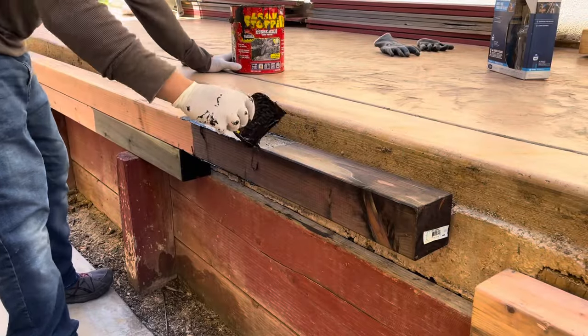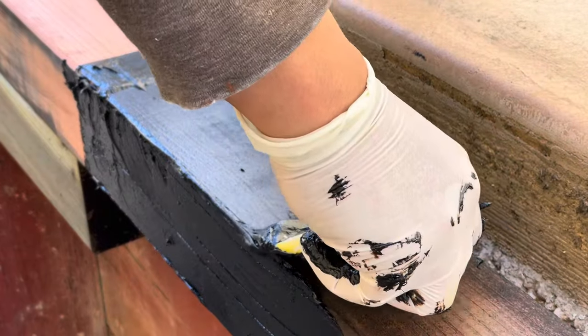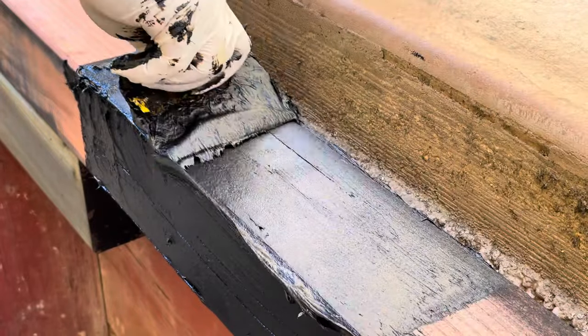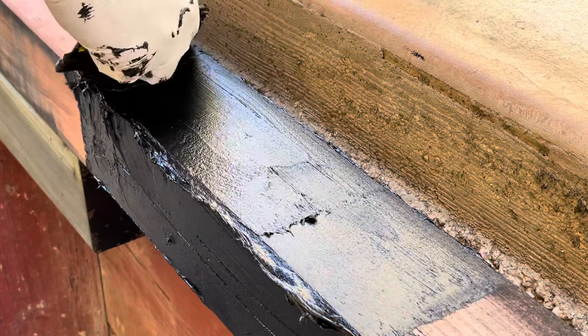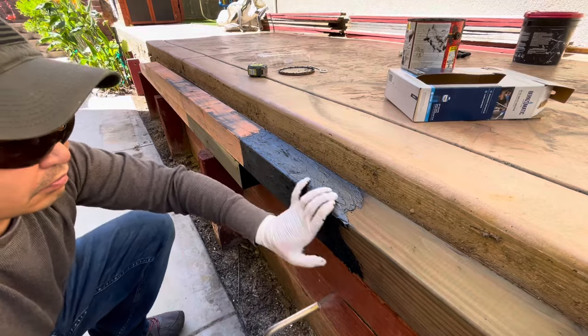This 4x4 post will be buried into the ground about two feet deep. To prevent rotting, I treated this post with a wood preservative, and then on top of that, I'm coating it with tar. I'm also going to heat up the tar in order for it to soak into the wood.